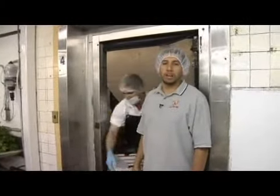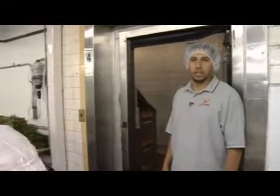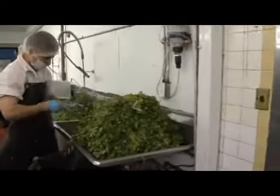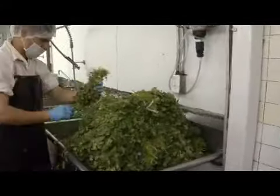So much information is out about organic. It is our obligation to ensure that we not only have positive and healthy products but also delicious.